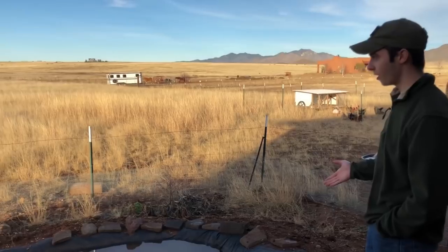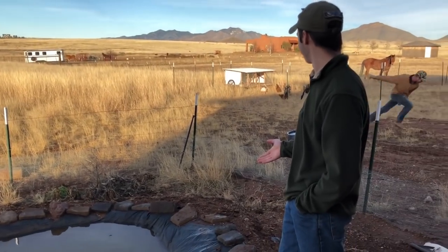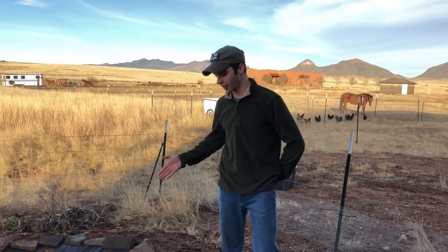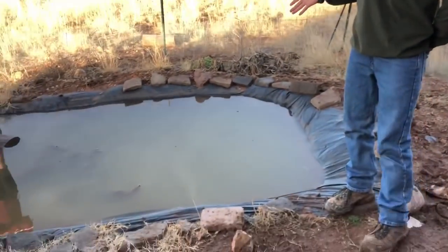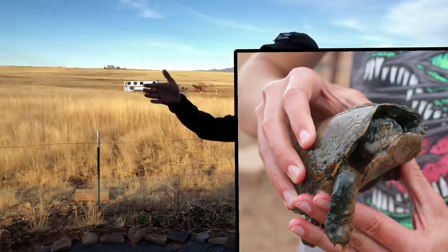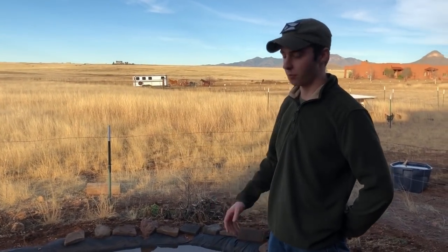Here's the pond. This houses a few Sonoran mud turtles that he's found. The pond that they were living in got drained, which is why they were traveling around looking for a body of water.